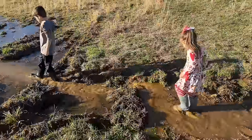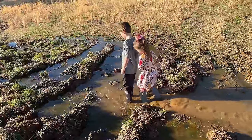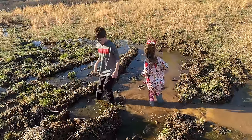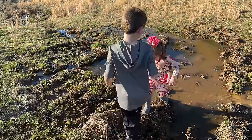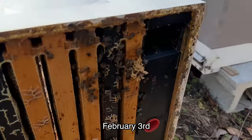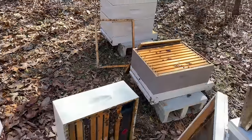Wow! Here's another mature hive that didn't make it — wasn't expecting that. I re-cleaned them with a nuke late in the season; I guess they just didn't get big enough. Heavy hive — they've got a lot of honey in here, so it's good to find it now before it all spoils. I can definitely use the resources.